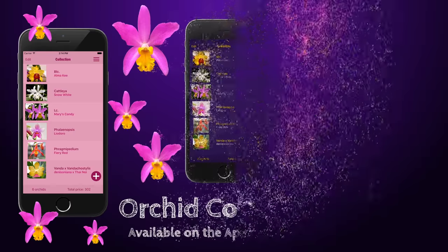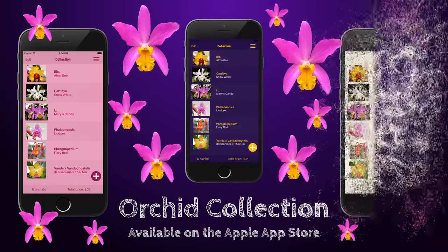Check out our new iPhone application to keep track of your orchids. Link in the description box.